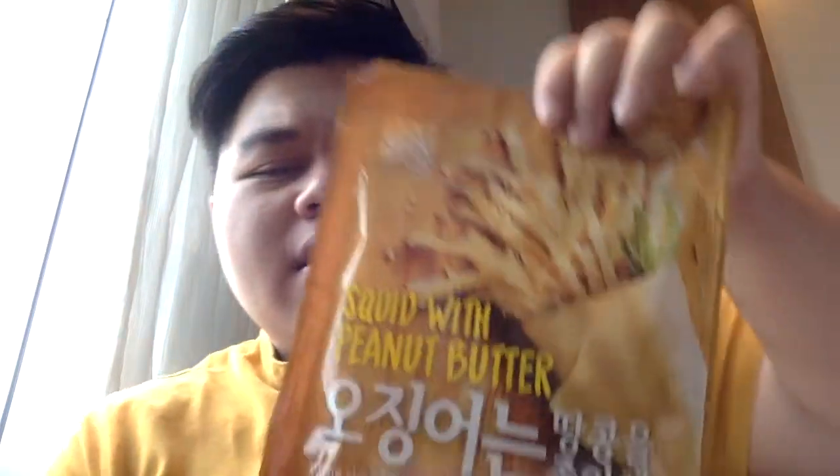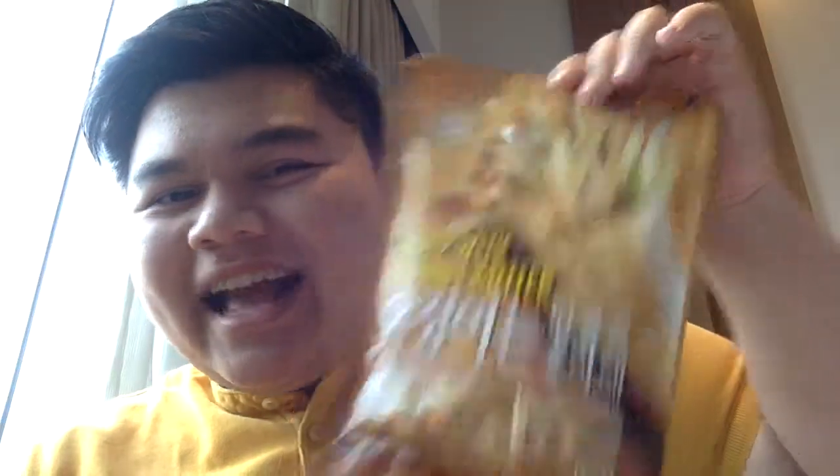As usual, I'm bringing a little food to you guys again. And today's food is a bit out of the ordinary, but not too out of the ordinary. Squid with peanut butter, right from a CV store. Let's get right to it.